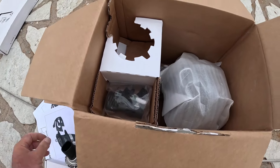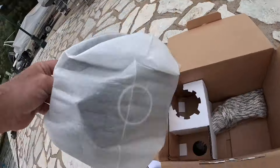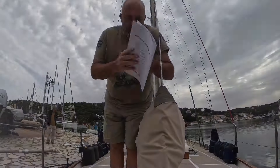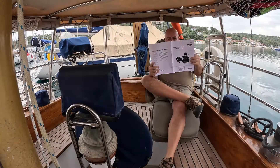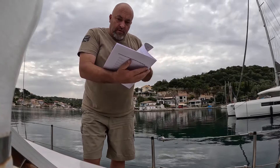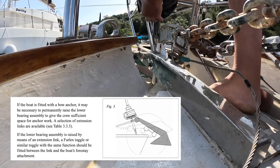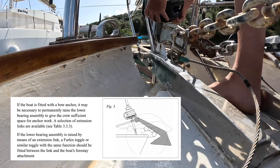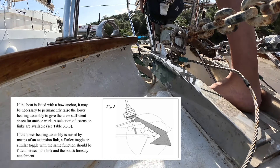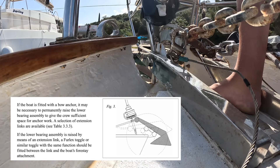Now, this may just be a cliché, but like most men I don't generally read the instructions. Because I have a twin anchor setup with both anchors in the rollers ready to deploy at any time, I needed to ensure that the furling system — especially this rope drum — was not going to take a hit from the anchors when they came back on board. So I had to buy an extension piece from the manufacturers to raise the drum an extra four inches.